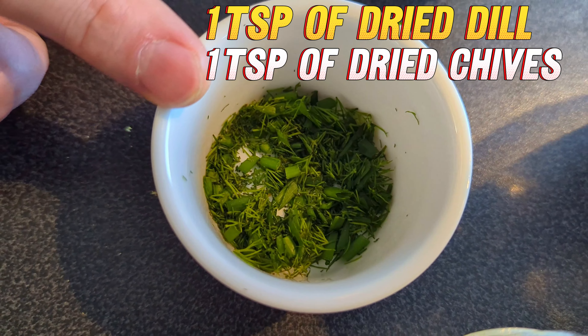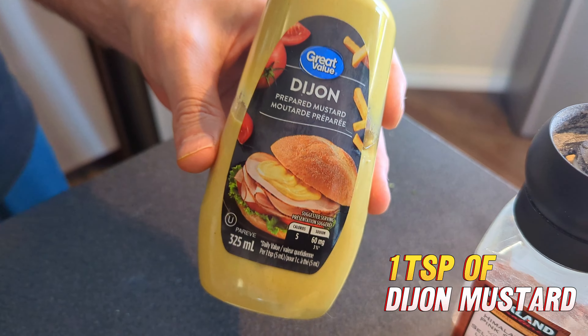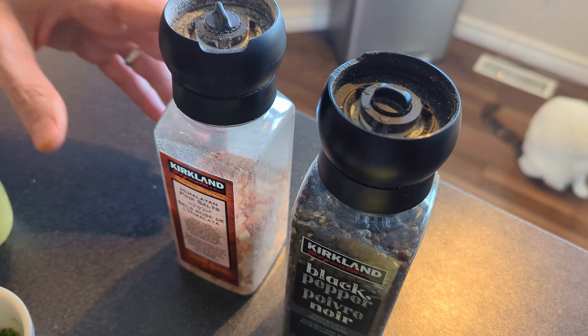A teaspoon each of dill and chives. One teaspoon of fresh lemon zest. And then we're going to add a teaspoon of Dijon mustard as well. And then some salt and pepper.